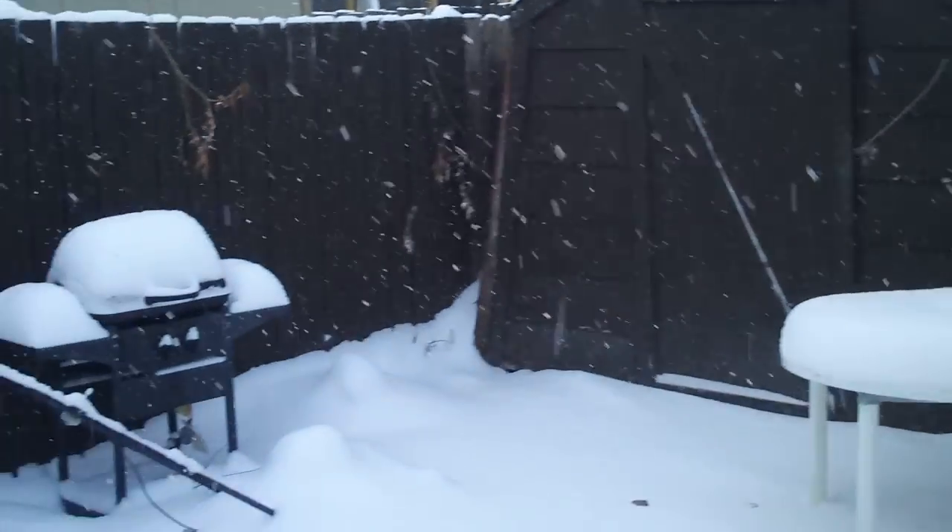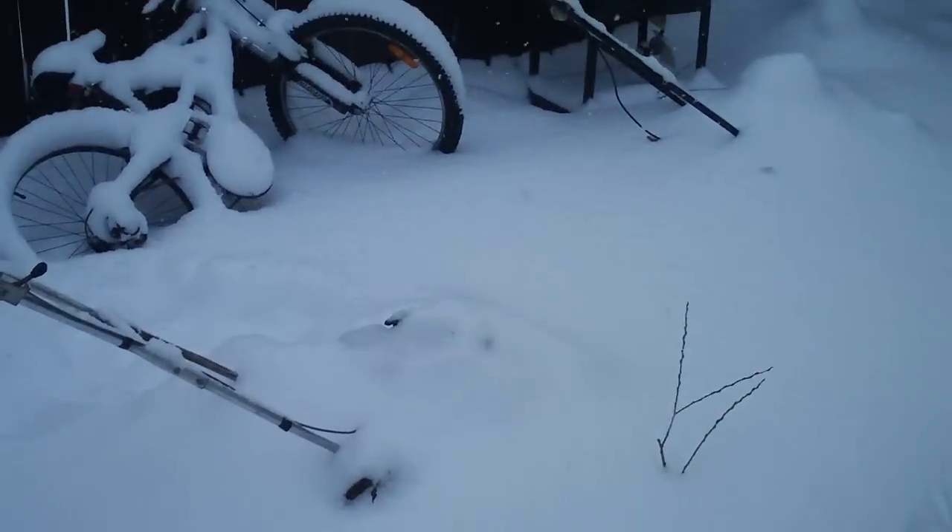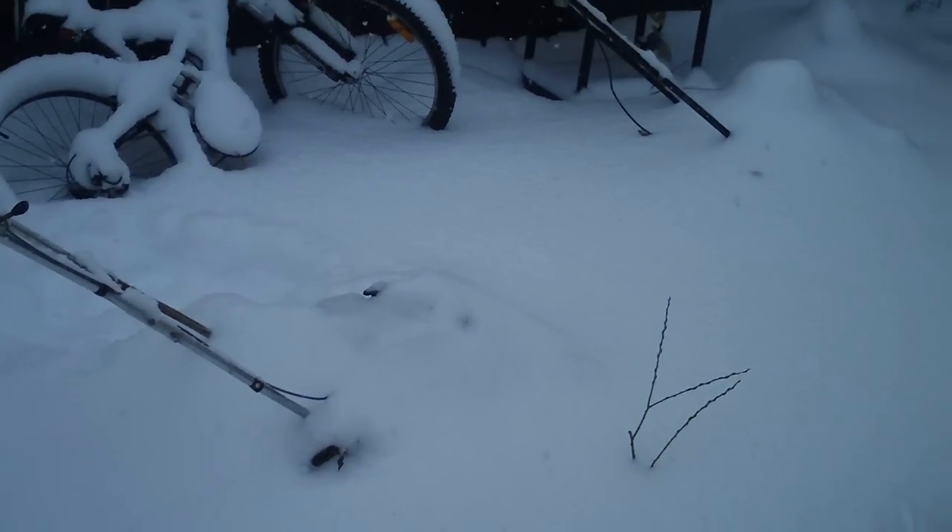Beautiful snow falling right now and I'm bored, so let's see if this lawnmower will fire up. Who doesn't want to start a lawnmower at minus 10 Celsius, buried completely in snow?